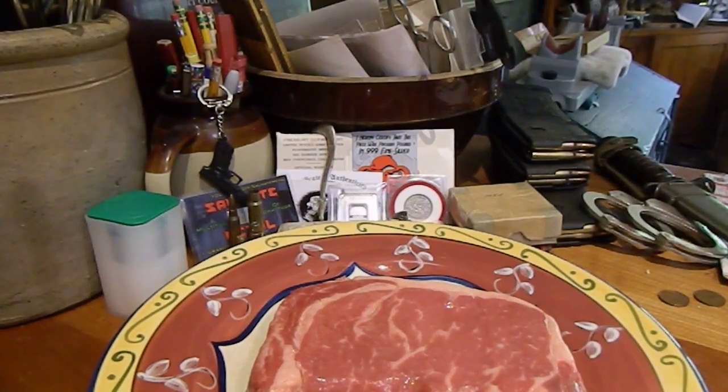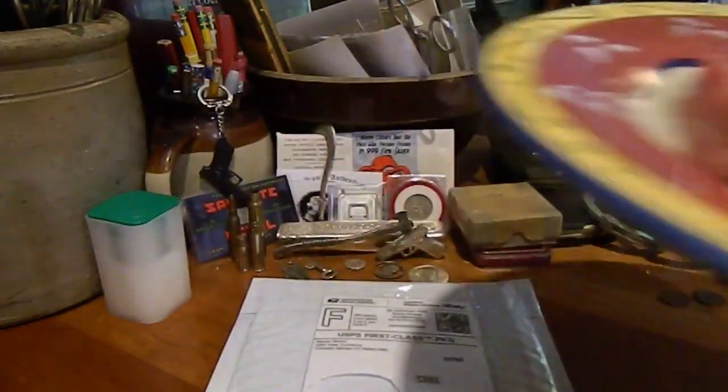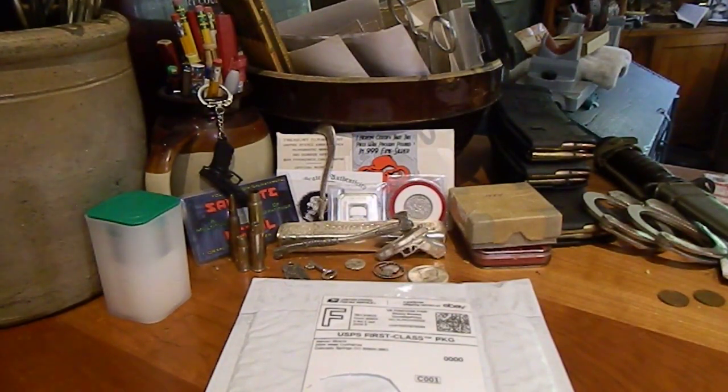Hey everyone, John Hartley here with today's supper night race. I've got a nice ribeye and some beer. If you watched yesterday's video, you'll know a little bit about what's going on here.